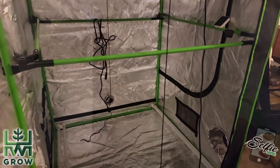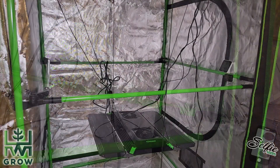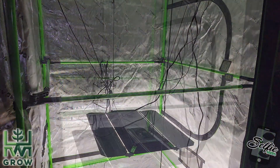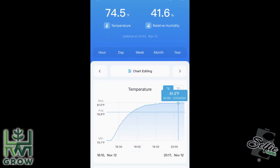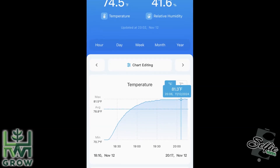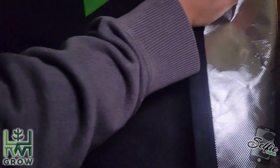The last thing I want to touch on is heat, because I've seen reviews say that this light gets hot — it doesn't. Not compared to every other panel light that I tested. The average temperature increase across other lights is 12 degrees, whereas this only goes up a little over 10 degrees in a sealed tent with no inline fan.